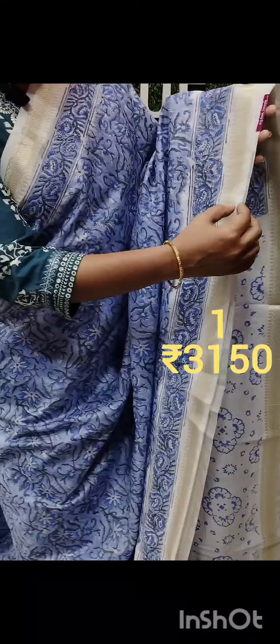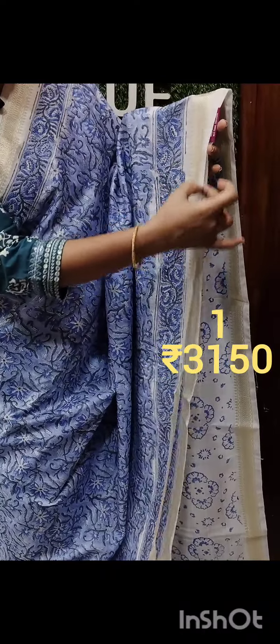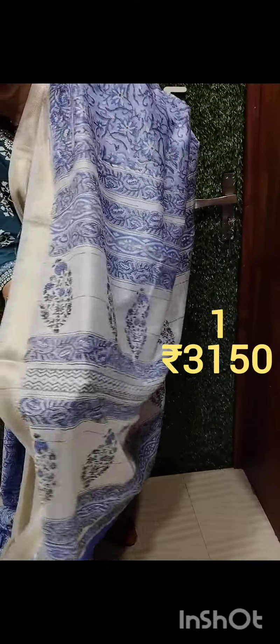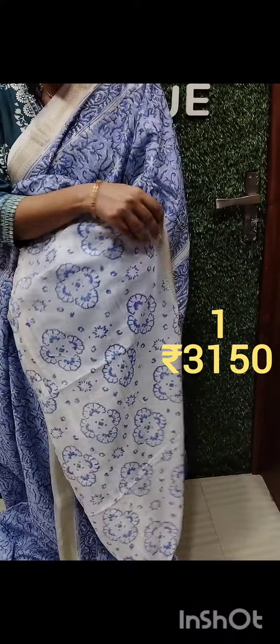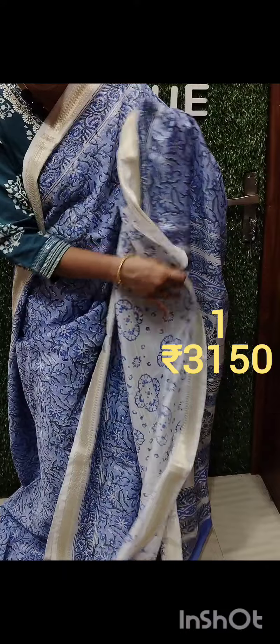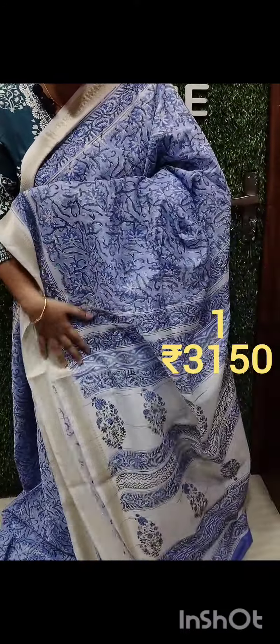It has two sides. The front has an off-white feel. This is a golden zari. This is a gold blouse piece. The rate is 3150.